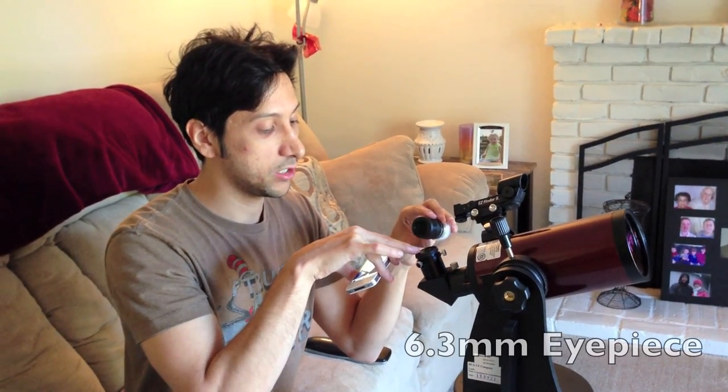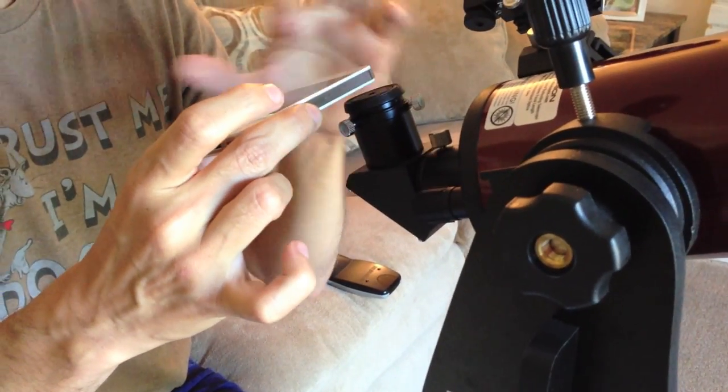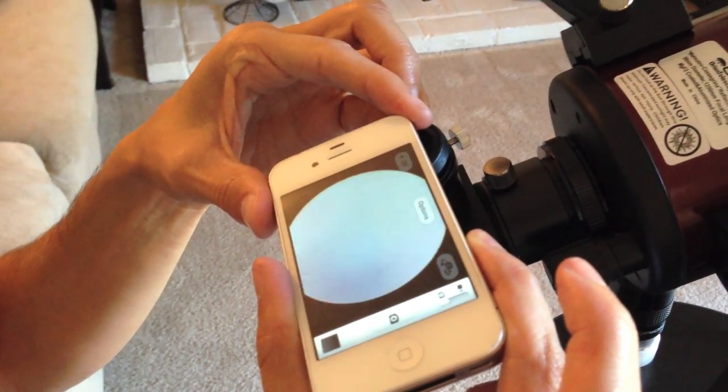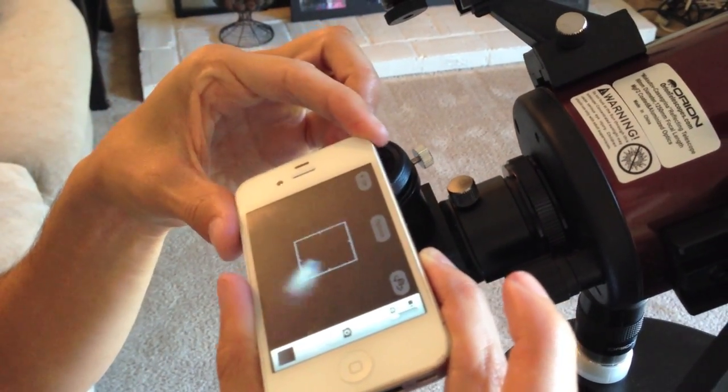Now I switch to this much smaller eyepiece. You can see that the old one was this big, and this one has a much smaller eye hole, so it's even harder to look through, but you have much more magnification, which is good for looking at the moon. The better thing about it is when I put the phone on there — if you zoom in on the phone — the point at which it gets good video is right on the lens, so this makes it easier for me to fixture it on there.